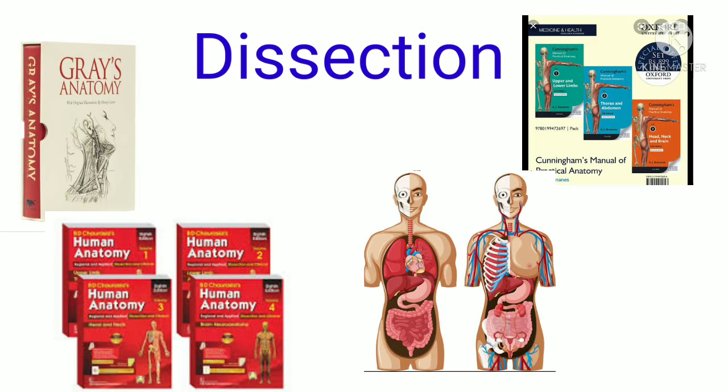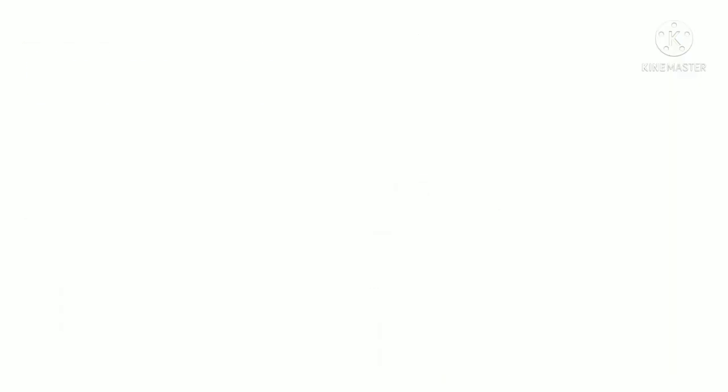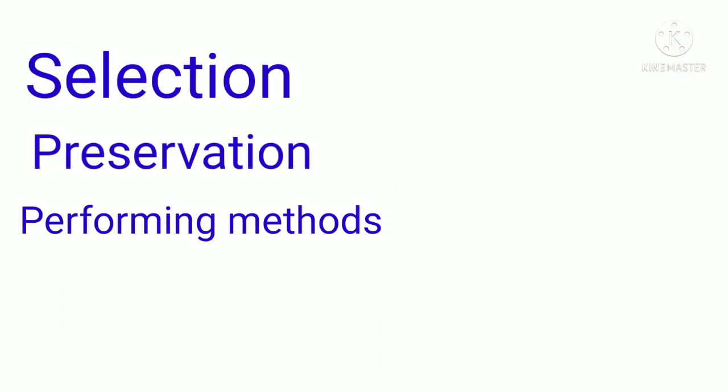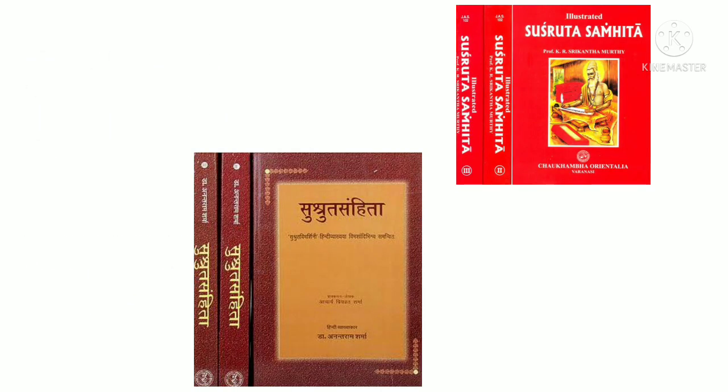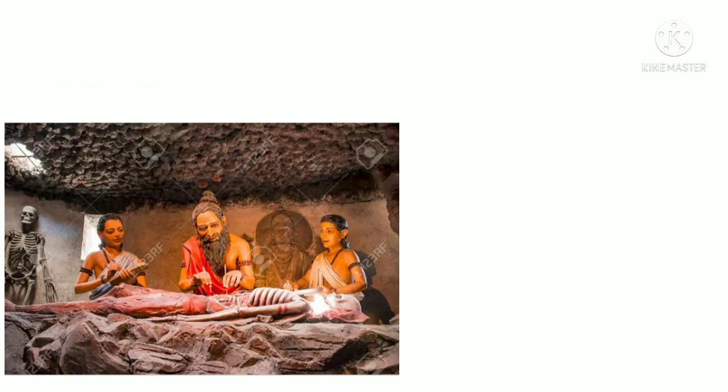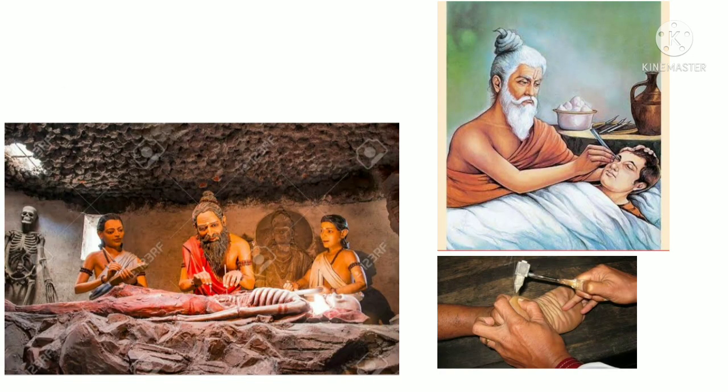Dissection of human bodies for learning anatomy had been practiced in India for over 3000 years. References of selection of dead body for dissection, preservation, methods of performing and importance of dissection can be found in the Sanskrit medical text the Sushruta Samhita, which is estimated to be written between 1500 and 1000 BC. Three millennia ago, when most people were living just hand to mouth, medical science was so advanced that dissection, surgical and parasurgical procedures were performed in a very scientific manner.